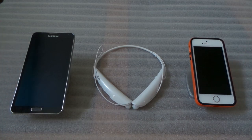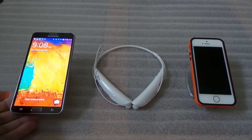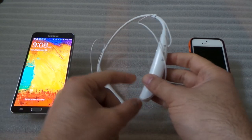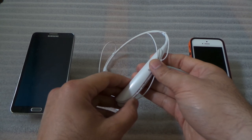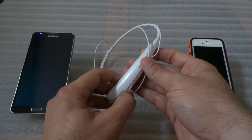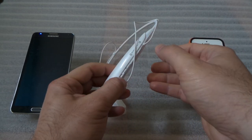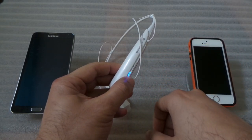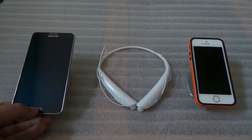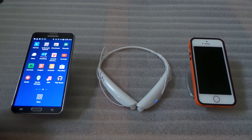The best and easiest way to do it: we're going to turn on the headset and put it into pairing mode. To enter pairing mode, just hold the call button and turn it on, then wait until it stops flashing — that means it's in pairing mode.